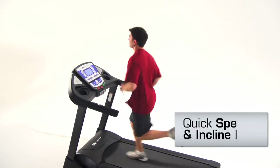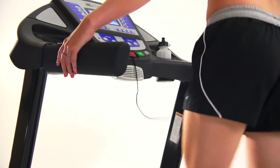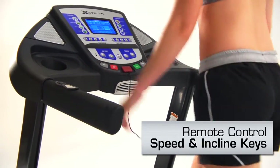Quick speed and incline keys provide the ability to quickly program a specific incline or speed with just a few key strikes, and the handy remote speed and incline controls will give you the flexibility to customize an effective workout.